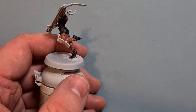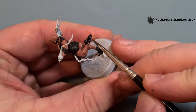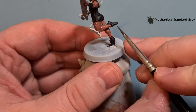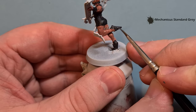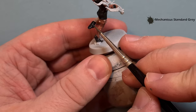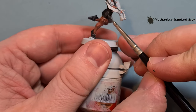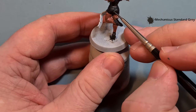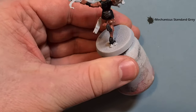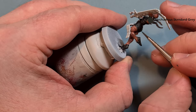Once we've got that black down I'm going to highlight it with Mechanicus Standard Gray. Where you've got a shoe, for example, just run your brush along the edge following the shape of the model. On the clothes, where you've got lines, follow them and work your way around finding all the edges to use Mechanicus Standard Gray to highlight that black a little. Once you've done that we'll come back and make a start on the metallics next.